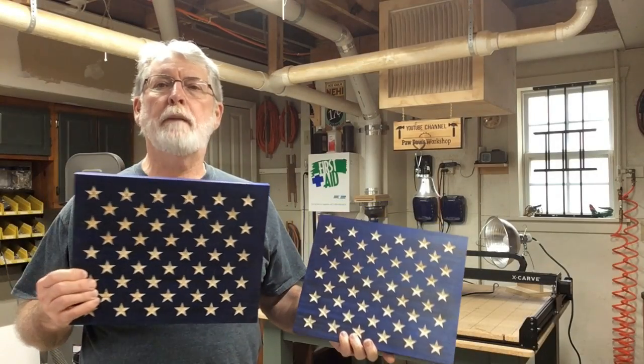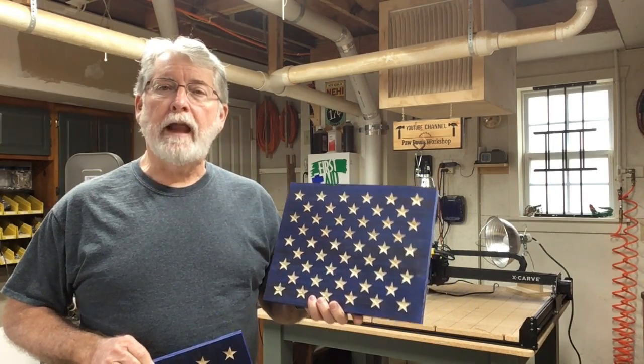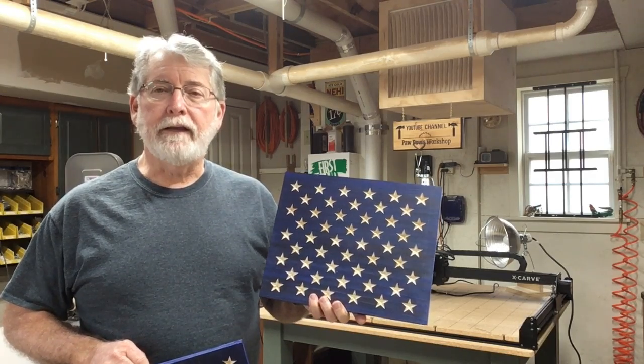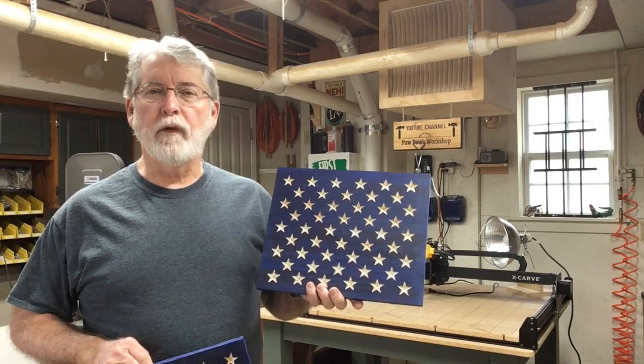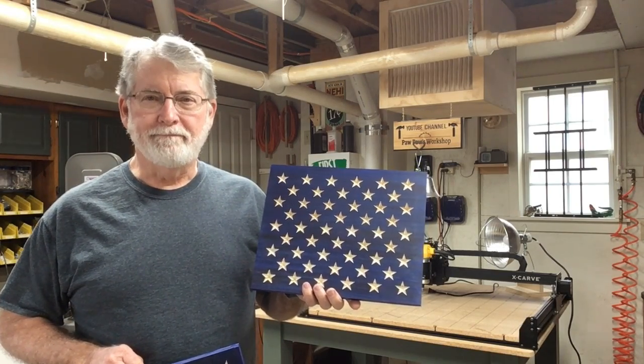Hi everyone, welcome to Pawpaw's Workshop. Today I'm going to make a series of four unions for the stars. We're going to be doing a production run, and I'm also going to show you that you can stop Easel in the middle of a carve, make a correction in the software, and start again. Let me show you how we're doing it. Let's get started.